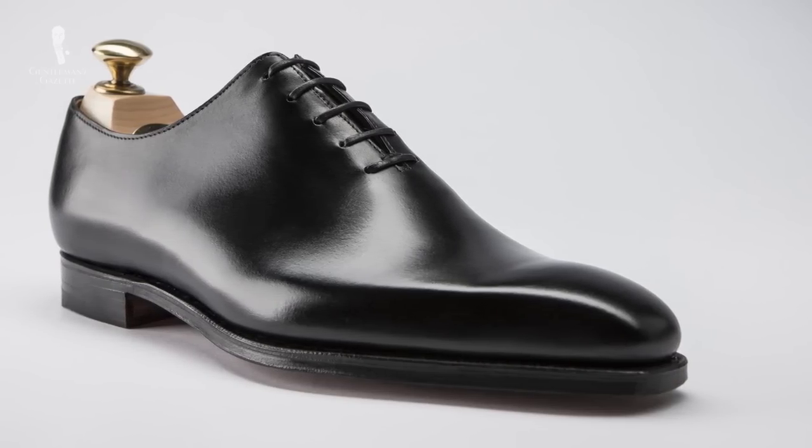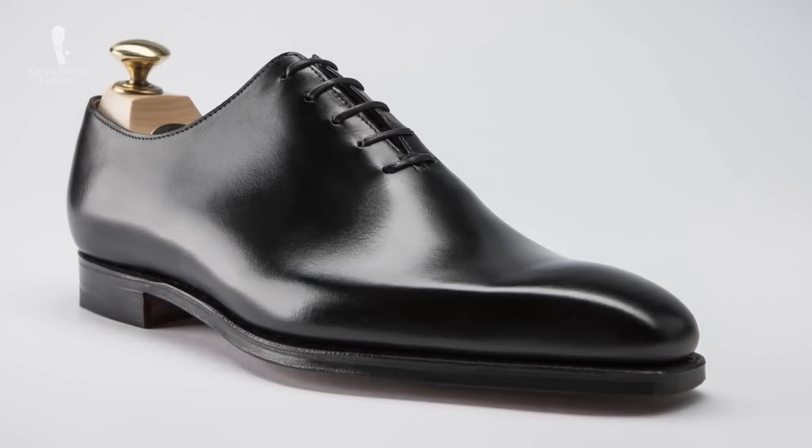A very elegant form of the Oxford is the whole cut, called that because it's cut from one whole piece of leather. Generally it has just one center seam in the back and it's very popular these days. The only problem with a whole cut in ready-to-wear is that it wrinkles more easily, simply because it's one piece of leather shaped to the last — so keep that in mind when you invest in one.